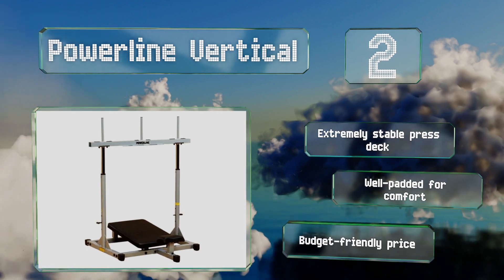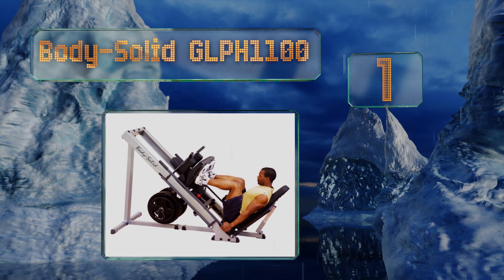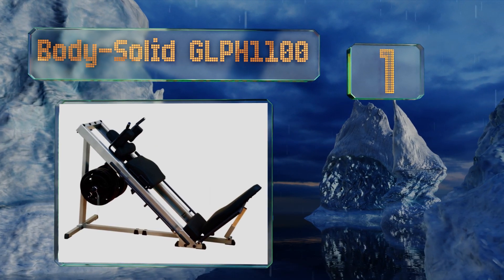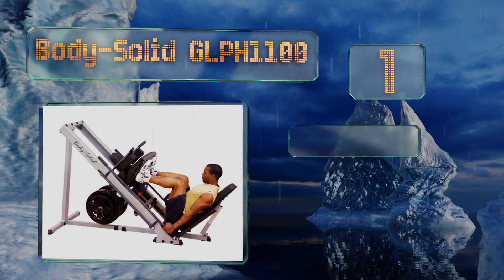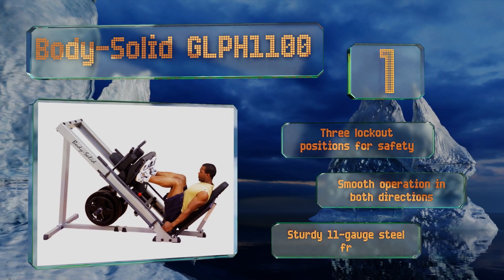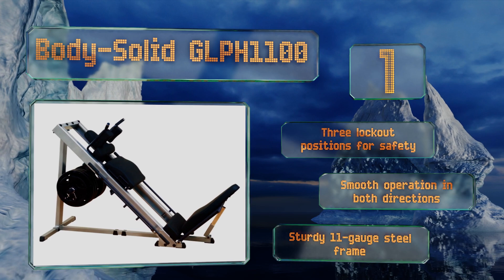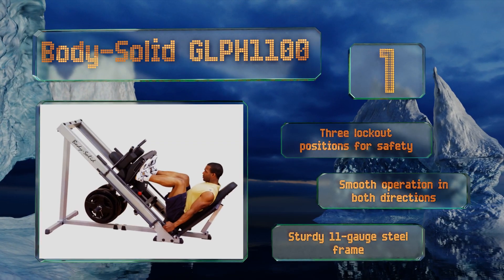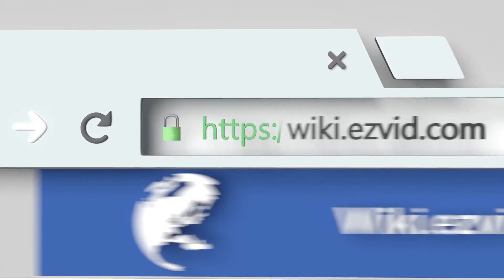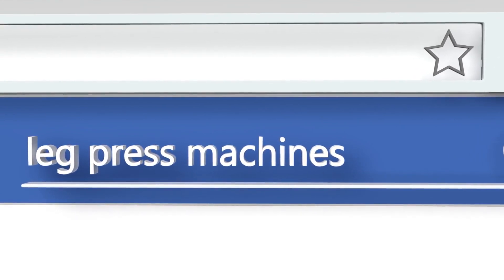Coming in at number one, one of the primary benefits of the Body Solid GLPH1100 is its versatility. It can be used for hack squats along with leg presses, and its variety of settings allows you to tweak exercises to target specific parts of muscle groups. It features three lockout positions for safety, a smooth operation in both directions, and a sturdy 11-gauge steel frame.